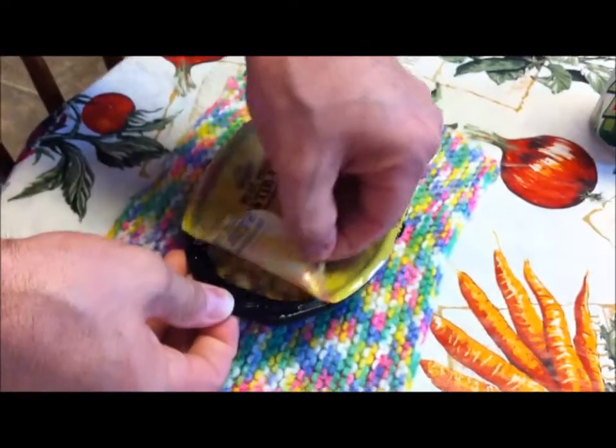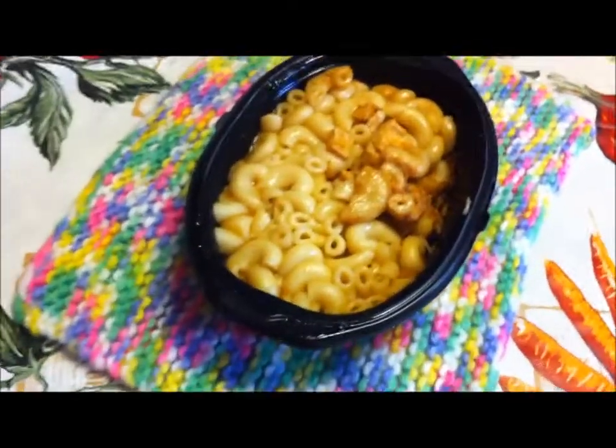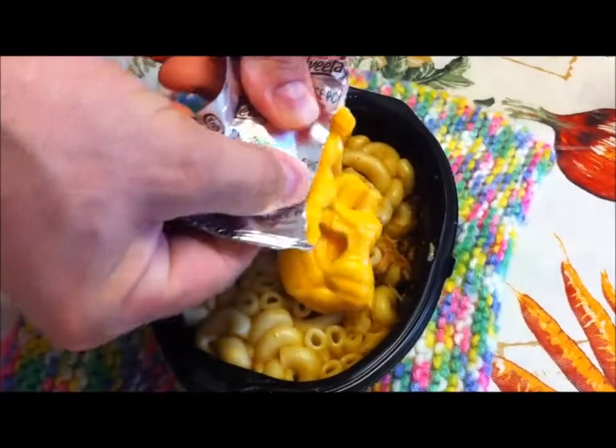Microwave it for a minute, and I'm going to open this cheese packet. There's all your calories right there.